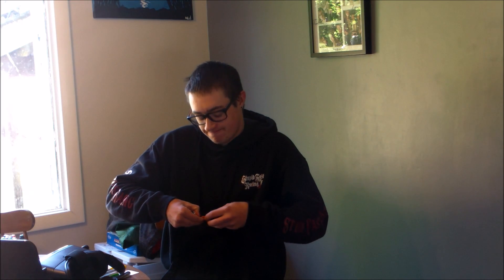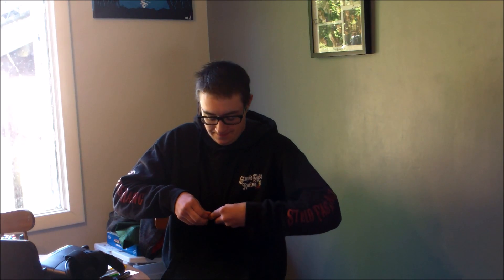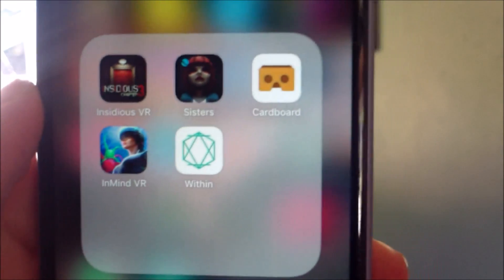The thing that bothers me a little bit is I have to take my phone case off, which isn't that big of a deal. I'll show you the games that I'm downloading right now. So I have the Cardboard app, which is what you need.